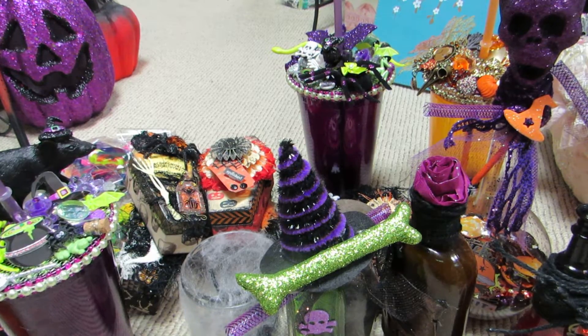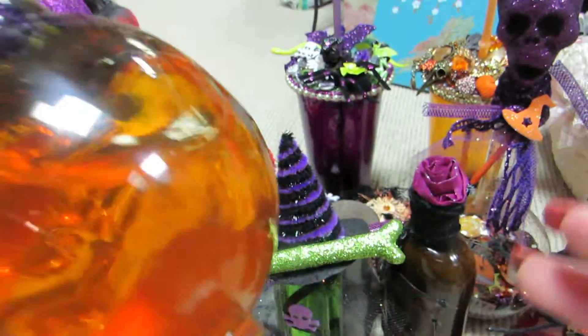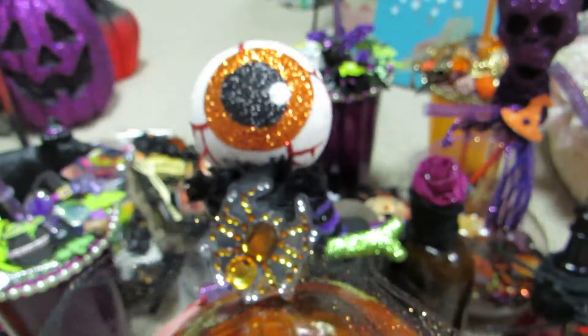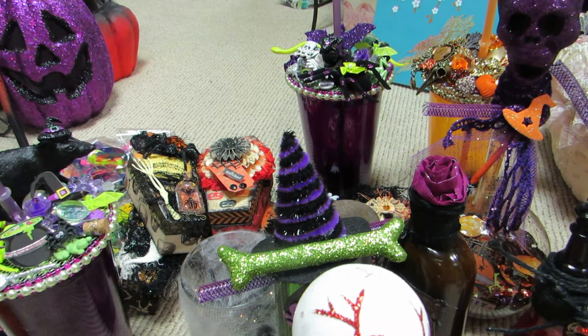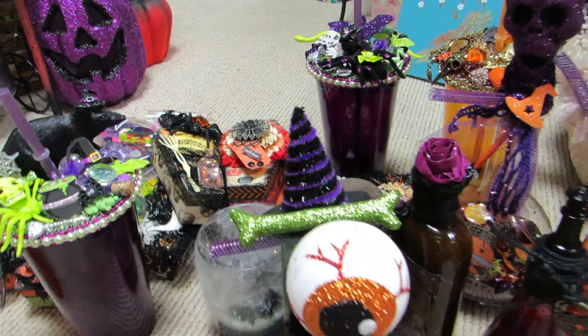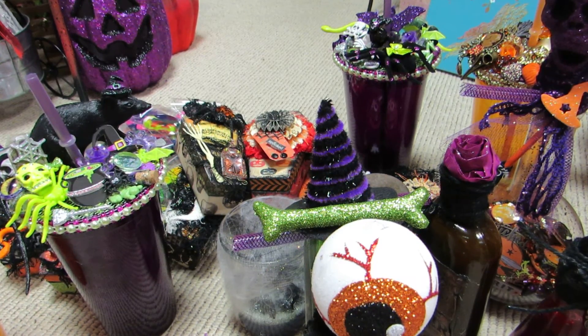I also did a big skull bottle that's super heavy — you can shake it and all the glitter moves around. The topper is an eyeball with a spider. Let me know what you guys think! Thanks for watching — please subscribe and follow me on Facebook.